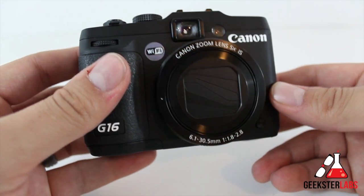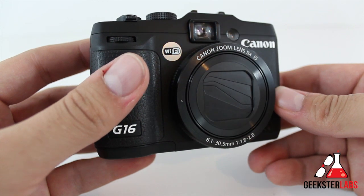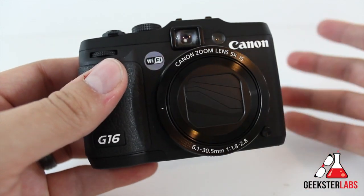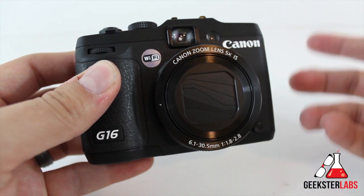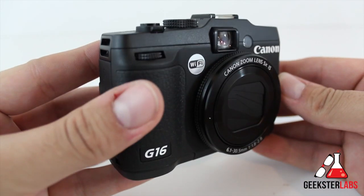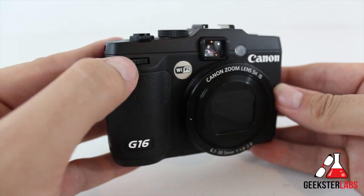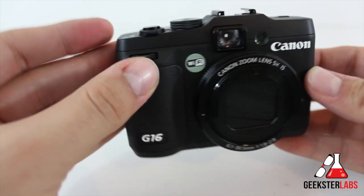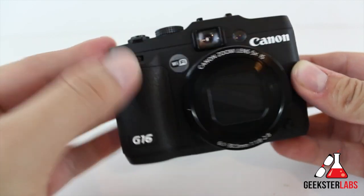Basically, the Wi-Fi allows you to transfer images wirelessly to other devices like smartphones, printers, computers, and all those other things. I'll put the link in the description below so you can see how to set it up and a demonstration of how it works — it's pretty cool. Next to that, we have the front dial right here, so this allows you to toggle through settings. It's a little clicking dial with a real nice click to it, so you can feel it as you go through.